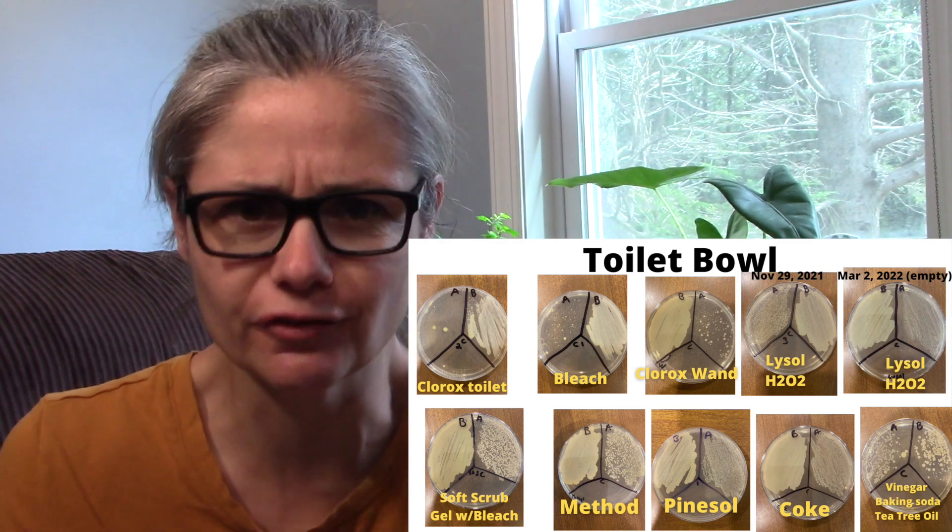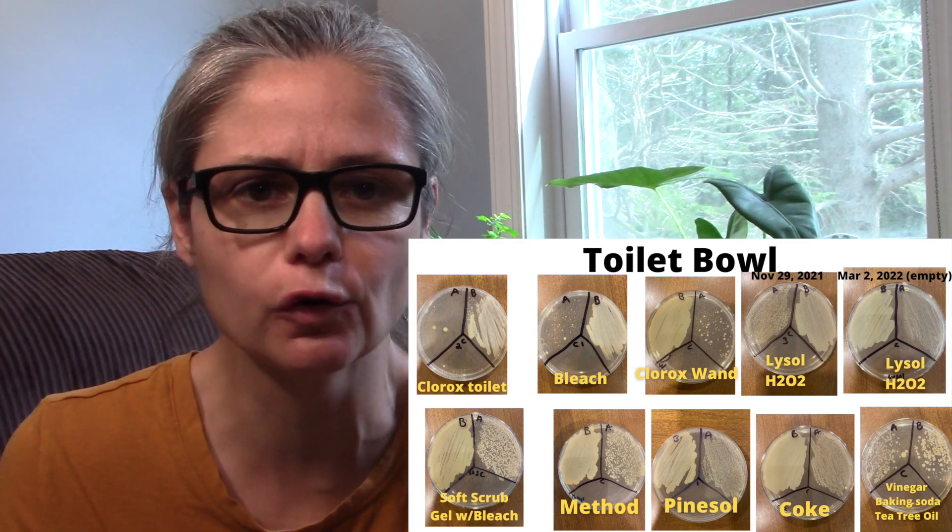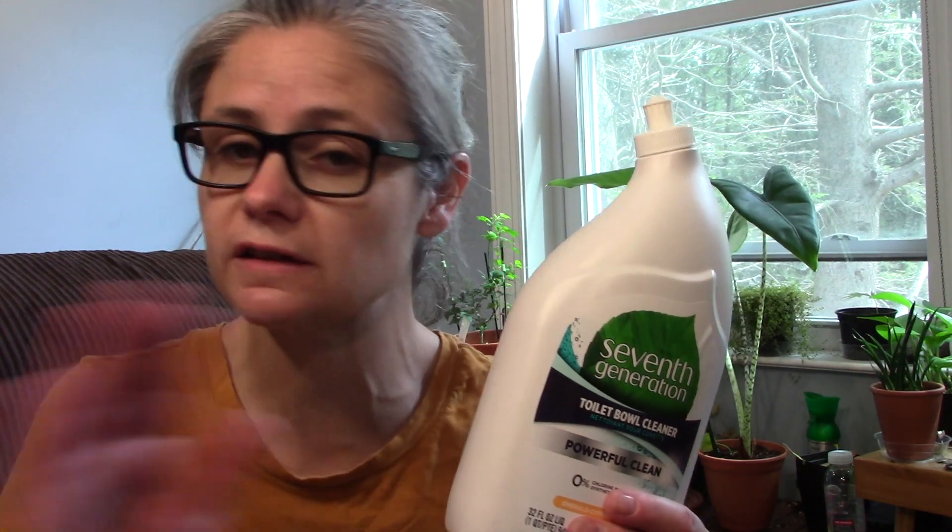It doesn't disinfect as well as the Clorox gel bleach, but it does better than Pine-Sol and some other cleaners that I've used. So it's very interesting to see that the 7th Generation Toilet Bowl Cleaner, which doesn't claim to kill any bacteria, actually does kill bacteria and does so almost as well as some of the other cleaners that I've tested.